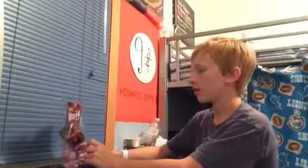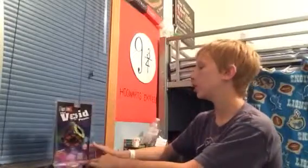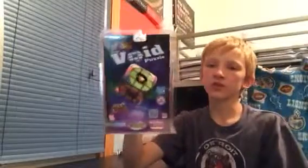Alright everybody, today I have another unboxing video. Today I'm going to be unboxing a Rubik's Void Cube. Now, this cube just looks like a regular 3x3, except there's no centers.